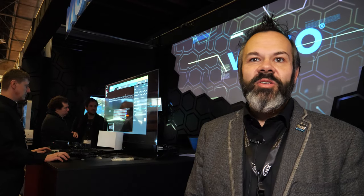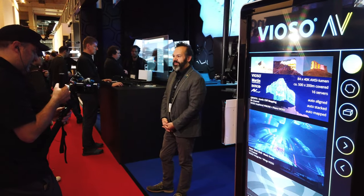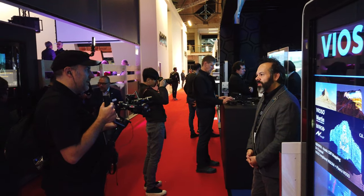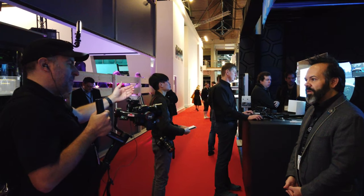Instead of a giant projector box in the facility, you have a small box with the lens and a fiber optic cable going to light engines located elsewhere in the building. The big interest is in theaters and live event venues, because now they just need small boxes with lenses. There's also an amazing museum in Doha, Qatar — one of the most modern I've seen — with hundreds of super-bright Panasonic projectors.